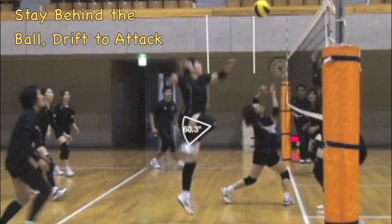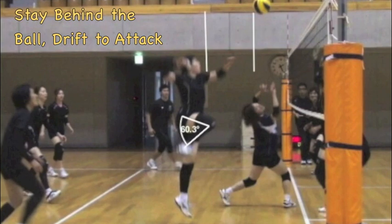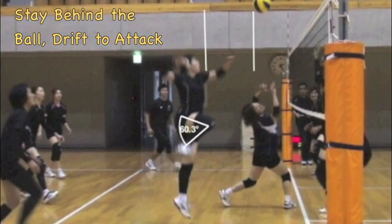Notice the relationship that the attacker has with the ball — well behind the ball — which will allow the attacker to drift forward and horizontally to the point of attack.